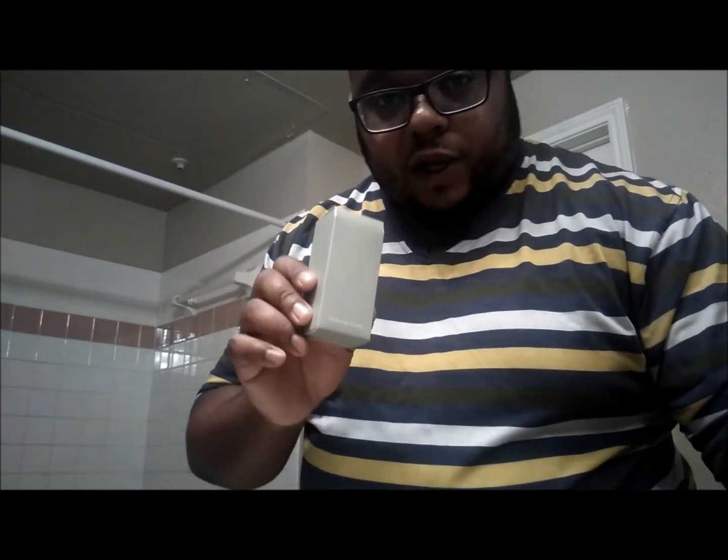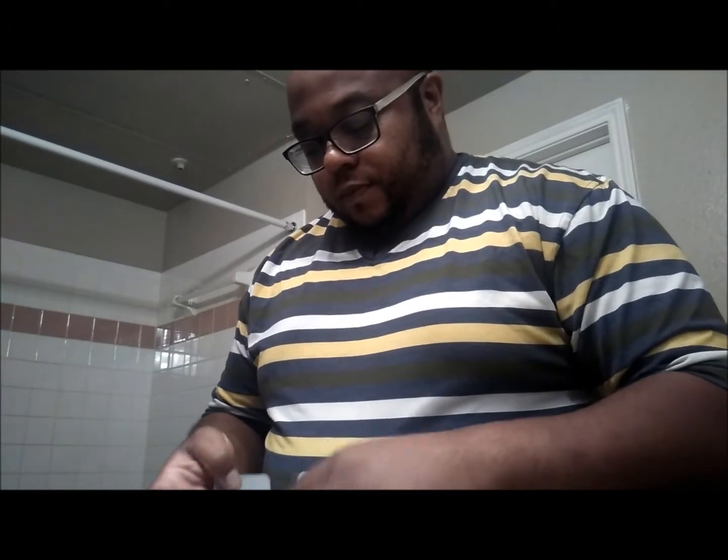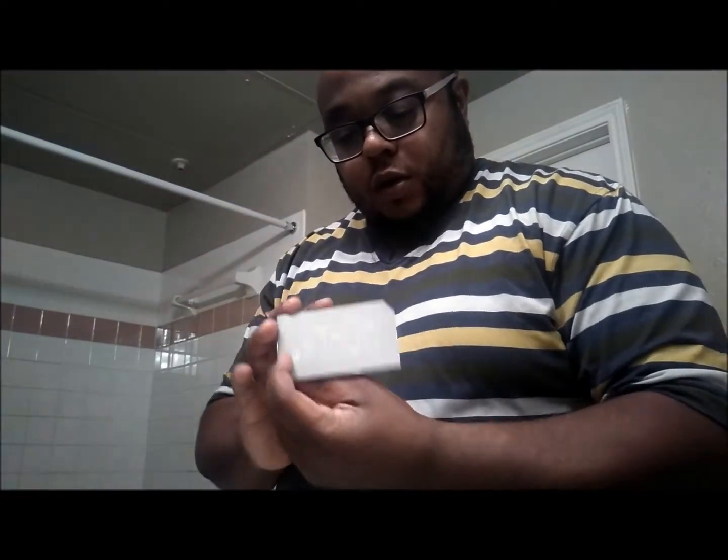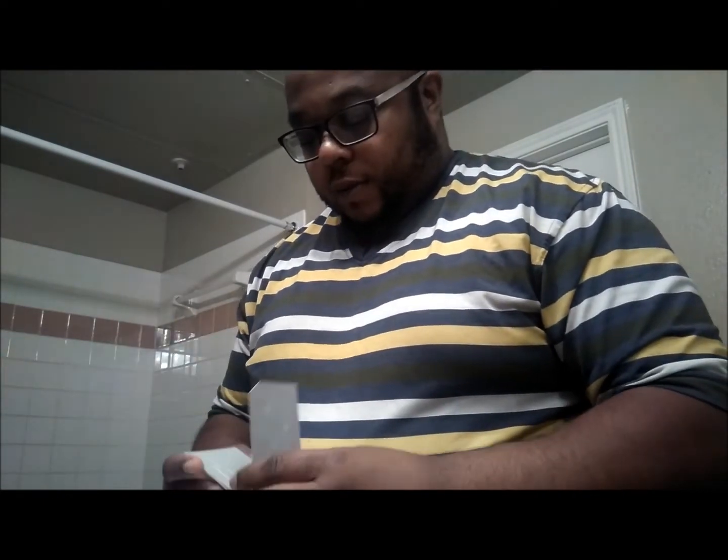Now we're going to get all of our necessary items out. If you want to see the unboxing, I'll put a link in the description below, and also it should be on the card as it comes across. We're going to pull everything out, grab the instructions, and read through those real quick. If you want to see all the ins and outs and a breakdown of what's in the box, check the unboxing video.